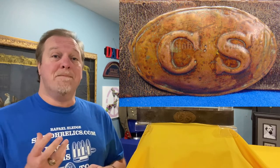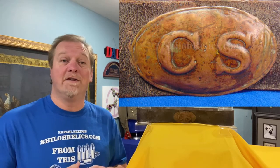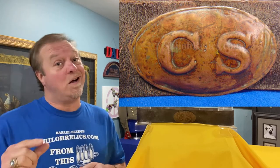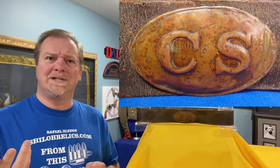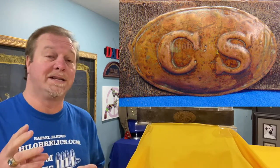One of the belt buckles that they made is referred to by collectors as the Confederate egg buckle. Why would you call it an egg buckle? Look at the shape of this — it's oval like an egg, but it's also thin, thin stamped brass. And it's kind of interesting with these. When you see them in non-excavated condition like this, a lot of times they'll have a red tone to them. What's that for? It's because the metal has a lot of copper in it — it's brass and copper mixed together.